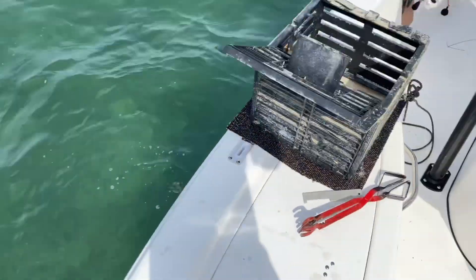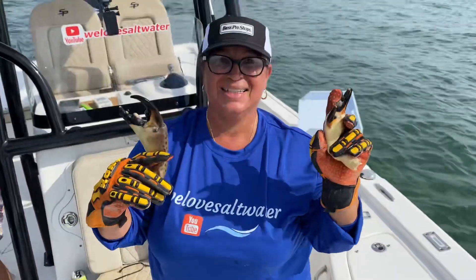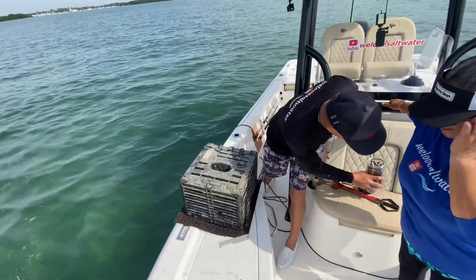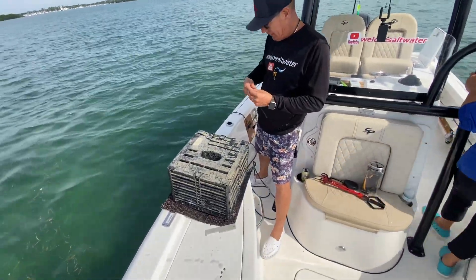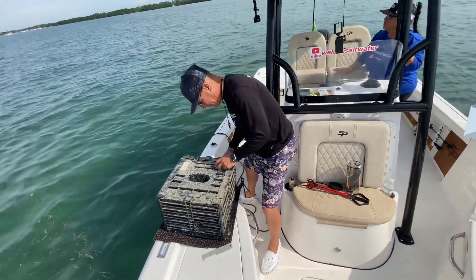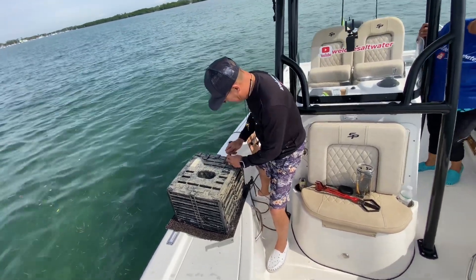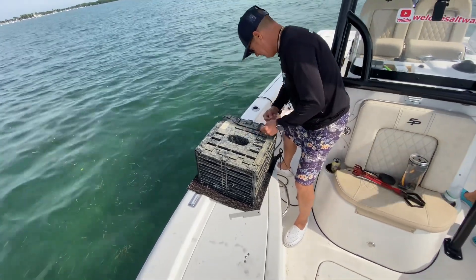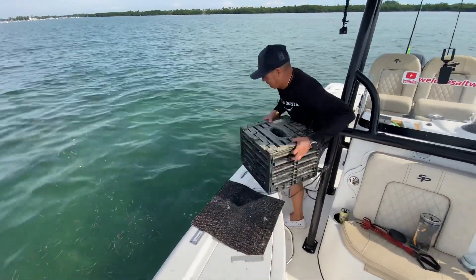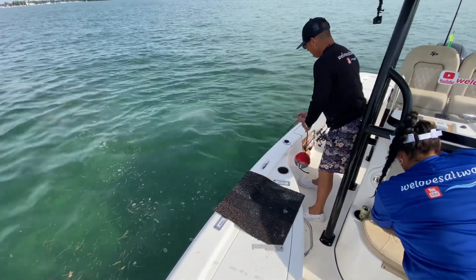Not bad, not bad! Yeah baby - Florida stone crab! You'd pay a lot of money in restaurants for this. All right, I got the second trap rebaited. If I can get the zip tie on we'll be good. It's like a colossal right there - nice! All right, stop going back in the water. It landed right side up - good, good, good!